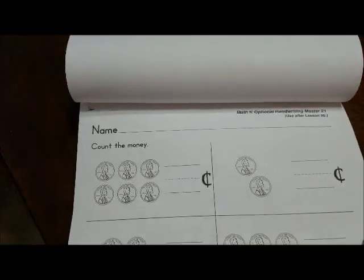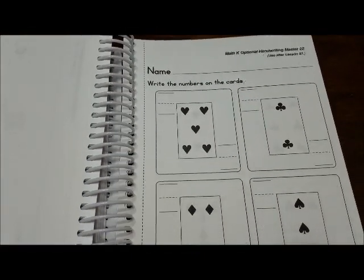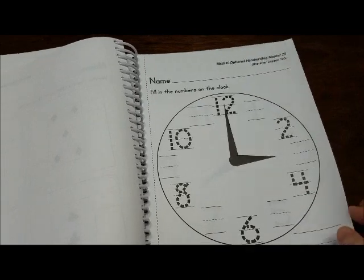And then you get into money, and then you work on the clock.